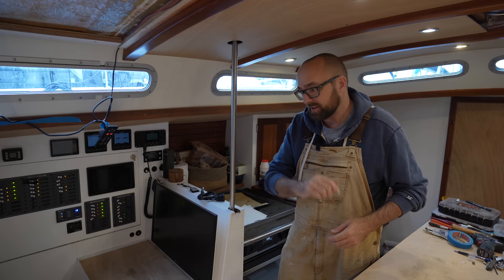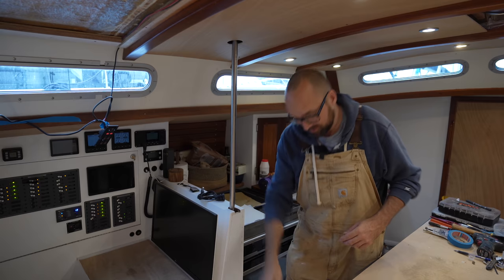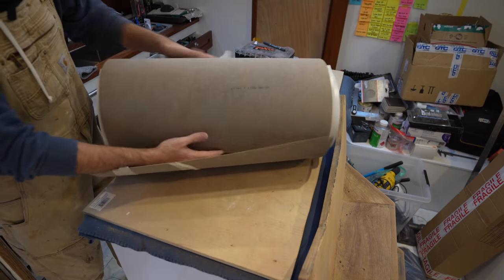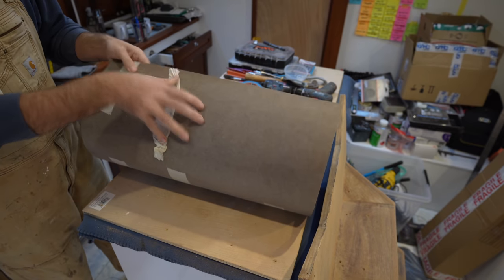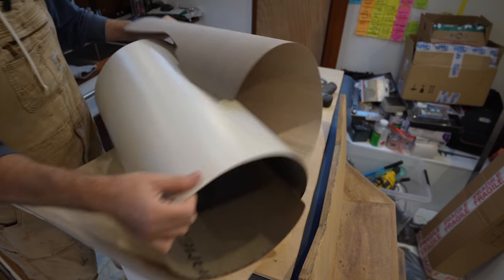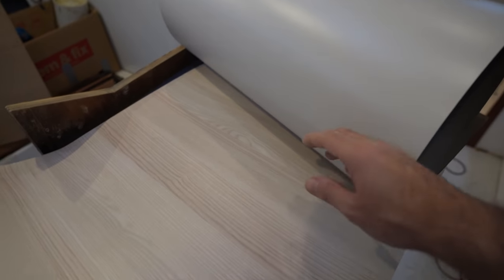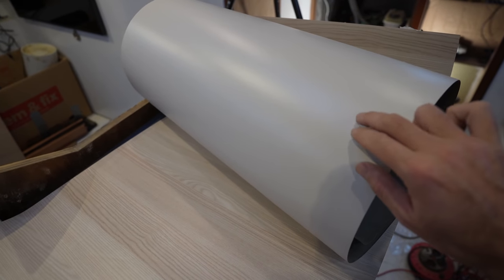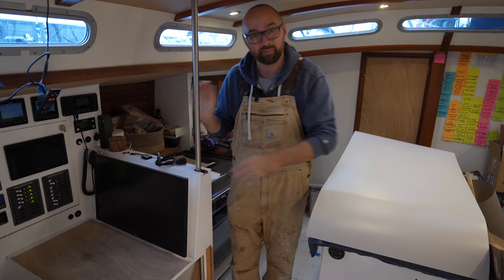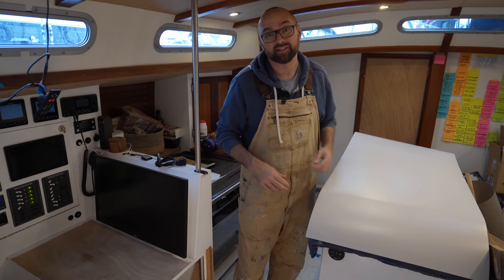In between coats of varnish, I would love to get some Formica put on the table here at the nav station, and I just so happen to have a little bit of Formica right here. I was able to find this small piece on Amazon — we definitely do not need a full sheet. The seller included some wood packing to protect the laminate I actually ordered: a very light gray color. I'm excited to have Formica on that little table because it's a very hard-wearing and maintenance-free surface.